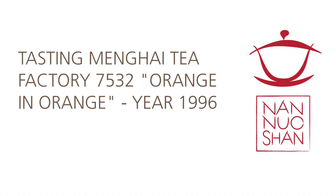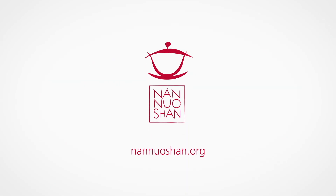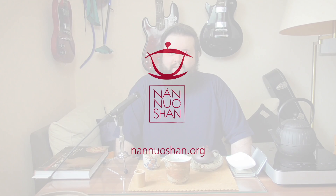Do you not just want to broaden your horizons, but completely collapse them? Then this tea might be for you. Hey everyone, I'm Siggy and I love all things pu'er.